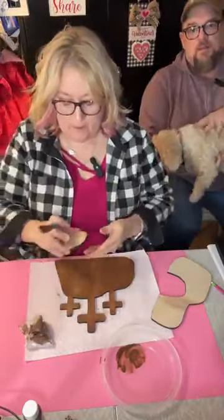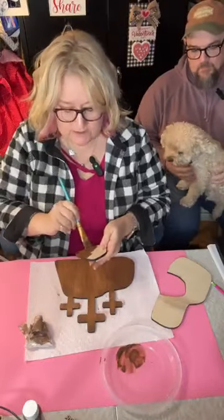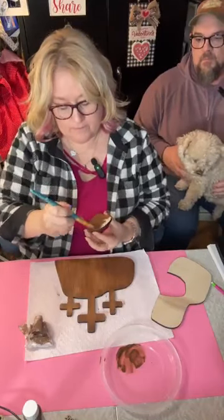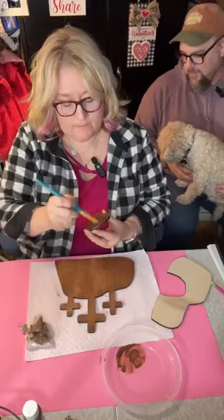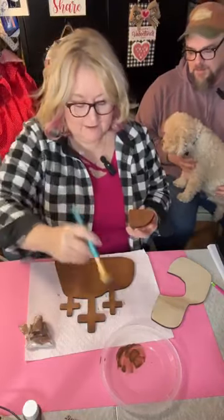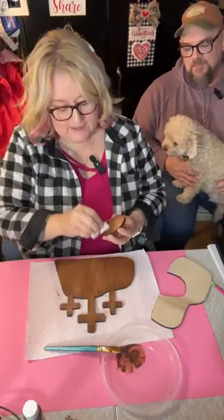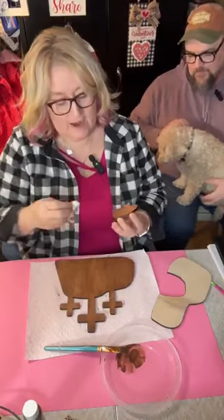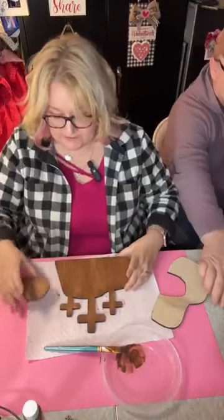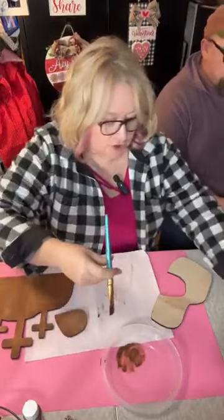Now we're going to do the same thing on the stone, because this is the stone that was rolled away. Those are those two pieces — I'll set those aside for a minute and rinse my brush.